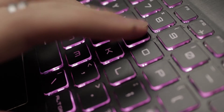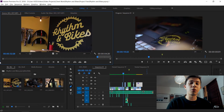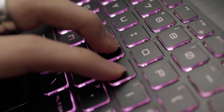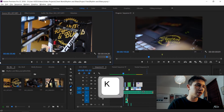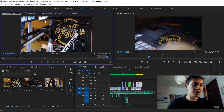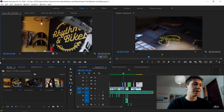Once I find where I want to start, I press the I key for in point — conveniently just above the K key. Right next to I is the O key, which sets the out point. I cycle through to the end of the desired section, press K to pause, then press O with my index finger. Using the arrow keys, up goes to the in point and down goes to the out point, so I can press space to play my selected clip.